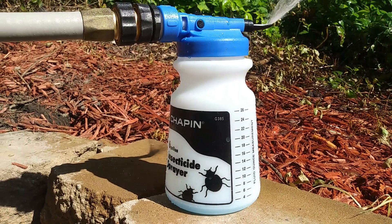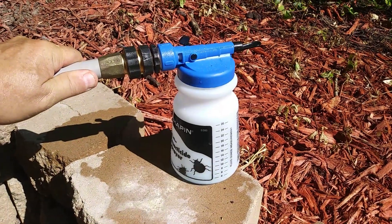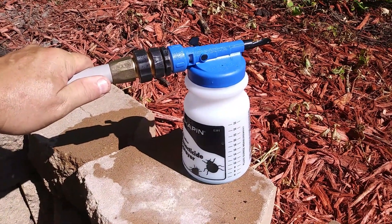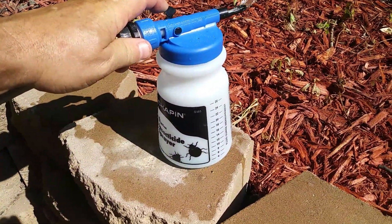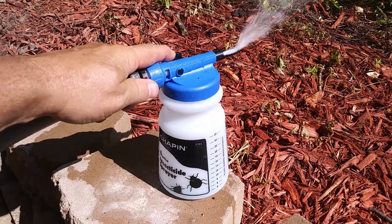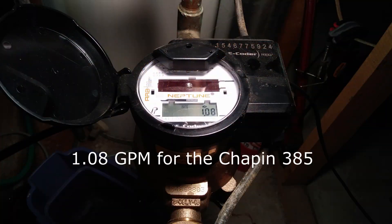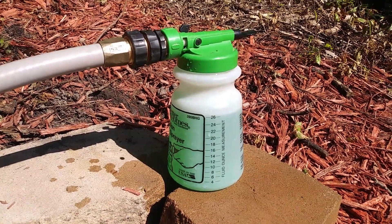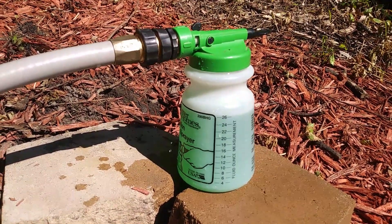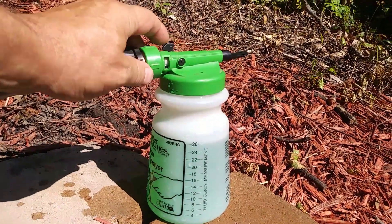All right, that looks like it's done. I got that meter reading. I'm going to start it up again and just measure the gallons per minute on the meter — I'll run it open and go check the meter. All right, got those readings done. Now we're going to test the Chapin 390, same thing.